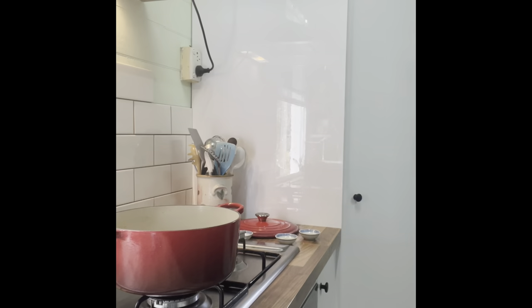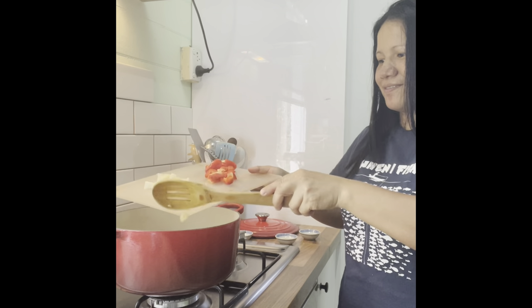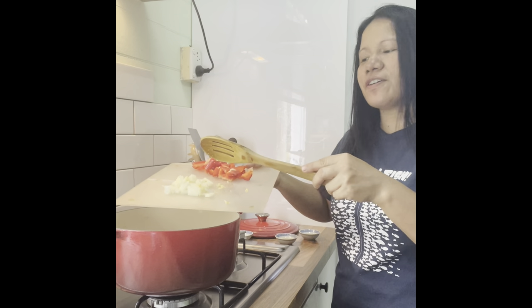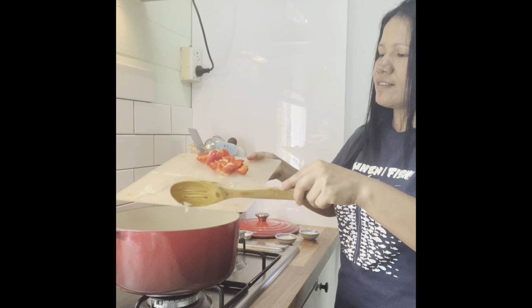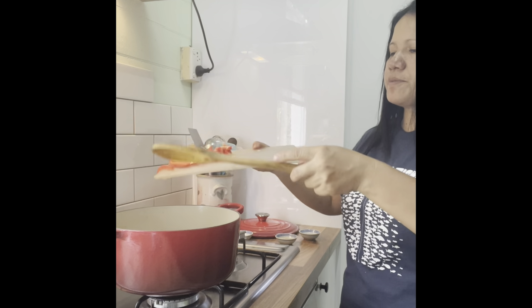Let's start cooking. I'm going to put in a little bit of the olive oil. Now let's add the garlic, and we have the onion. And I'm going to add the capsicum.